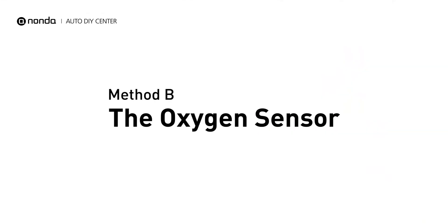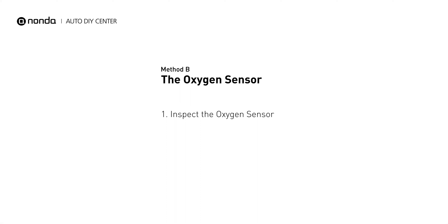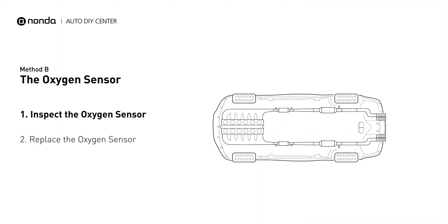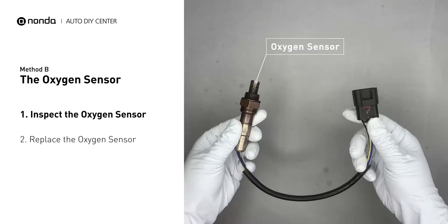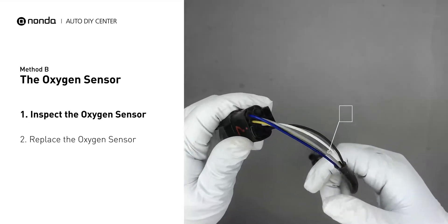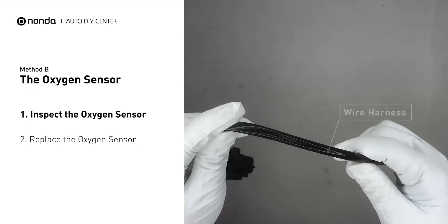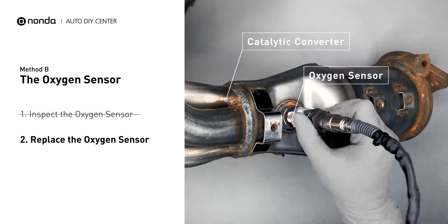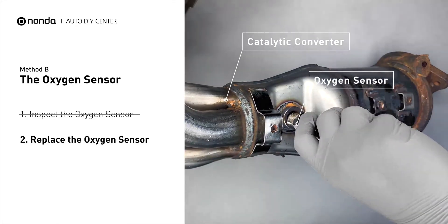Method B: the oxygen sensor. The oxygen sensors are located before and after the catalytic converter. Bank 2 is on the side with cylinder number 2. Visually check the oxygen sensor's electrical connections, wire harness, and metal tabs for any damages. If damages are found, replace the oxygen sensor.